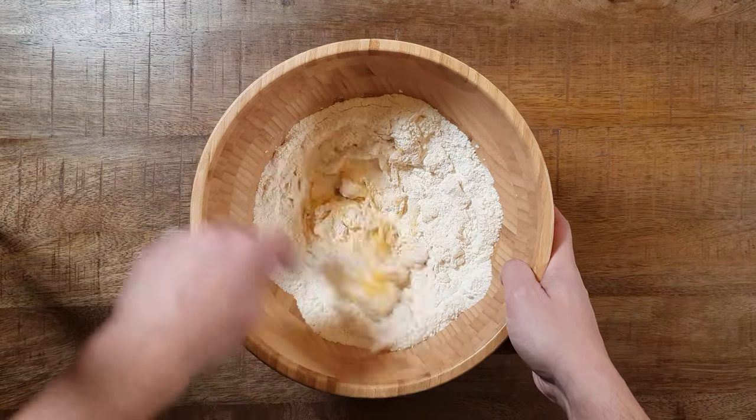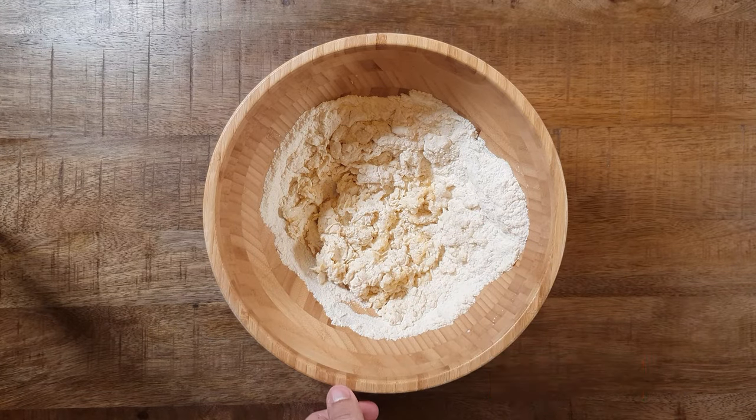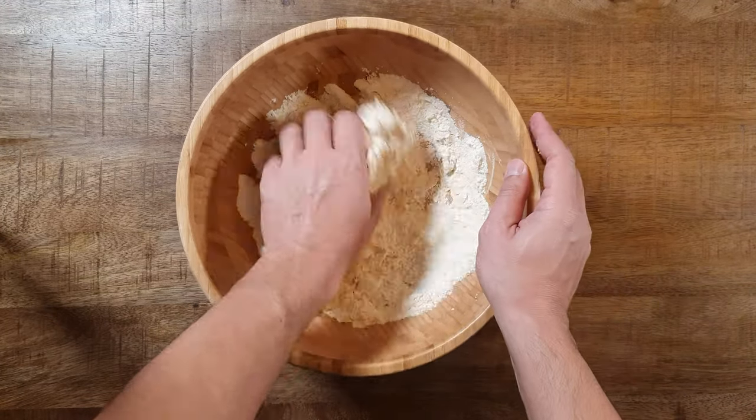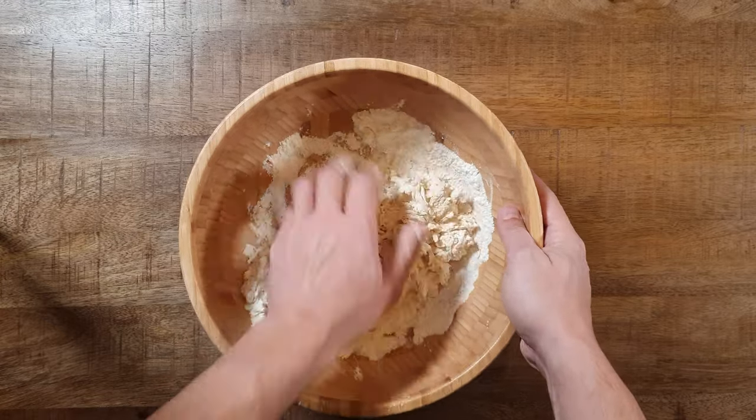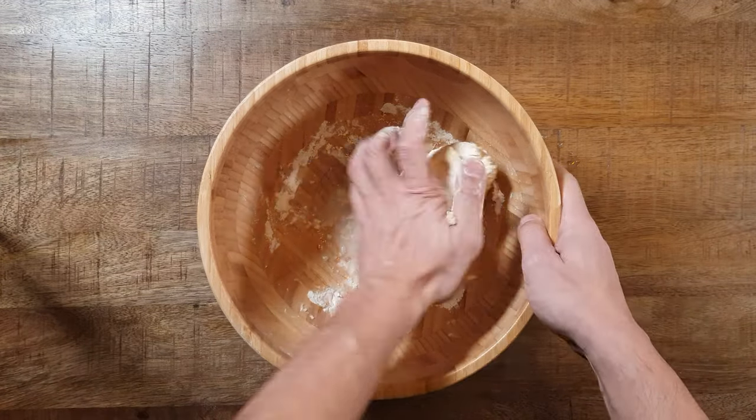I always start mixing everything with a fork — it keeps your hands clean and gives you a better start when you knead the dough by hand. If you think it's still too dry, just add a little more water.